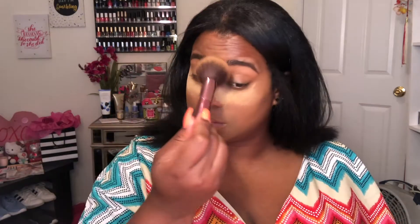Now I'm taking this big fluffy brush that I got from my Boxycharm and I'm going to wipe away the bake that I did.